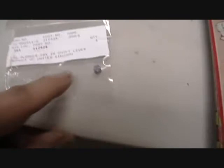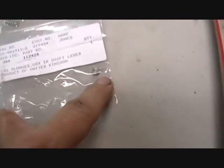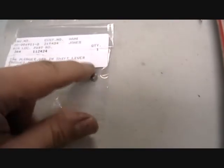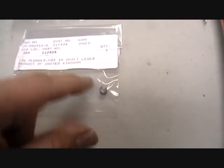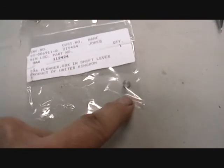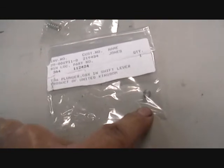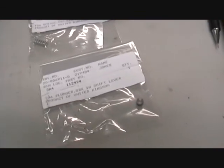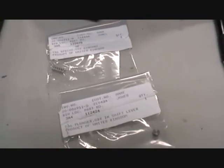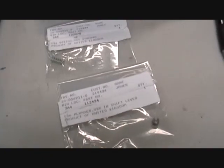I chose not to use the replacement plunger either — the end isn't machined quite as nicely as the original. Even worn, the original was a little longer than the replacement, so I decided to just use the original. These replacement parts are going in the spare parts bin; it wasn't worth replacing or returning given the low cost.